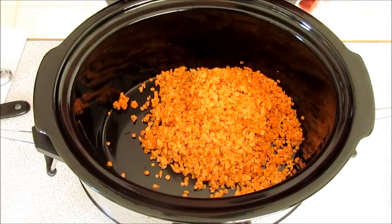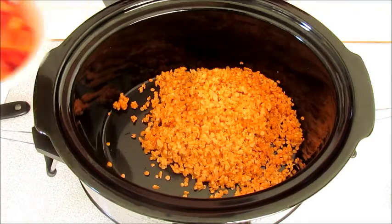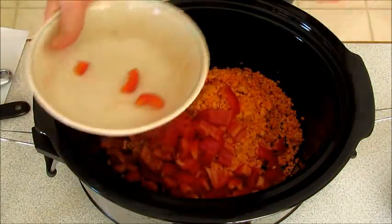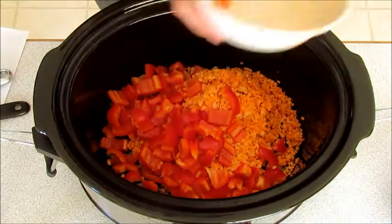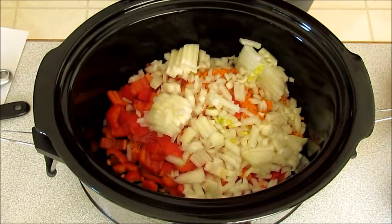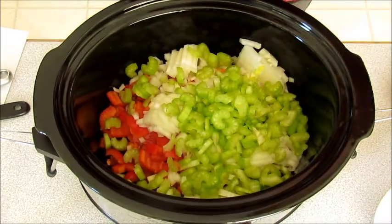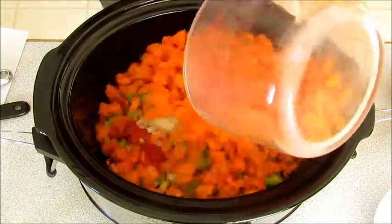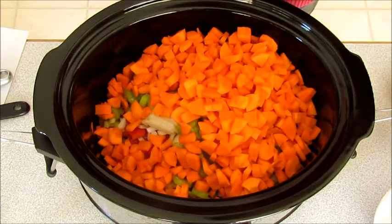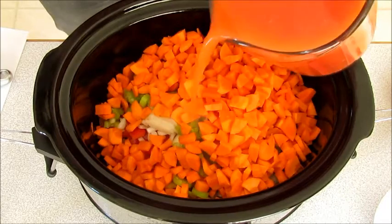I have in my slow cooker one and a half cups of red lentils that I've rinsed under cold water. I'm going to add one red pepper that I've coarsely chopped, one large onion, three stalks of celery, three cups of chopped carrots, three cups of tomato juice and two cups of water.